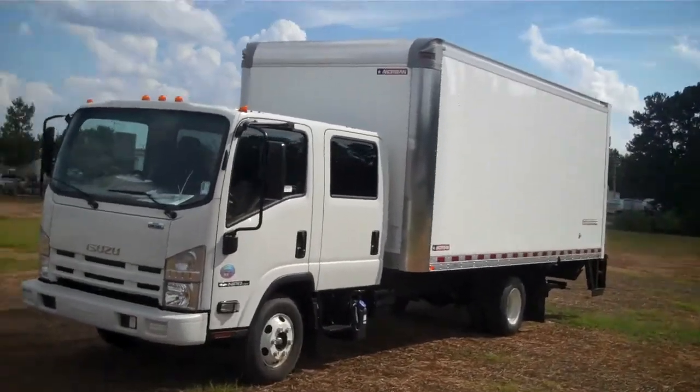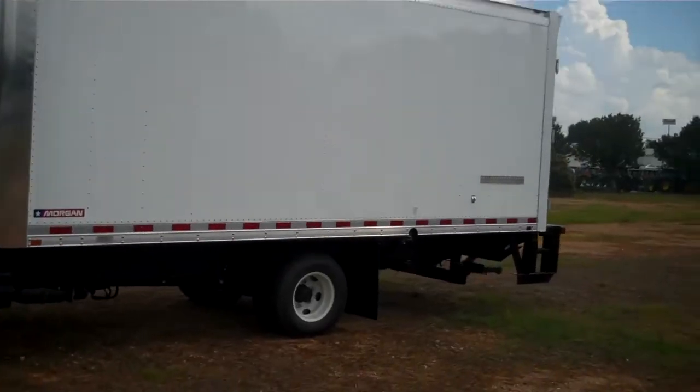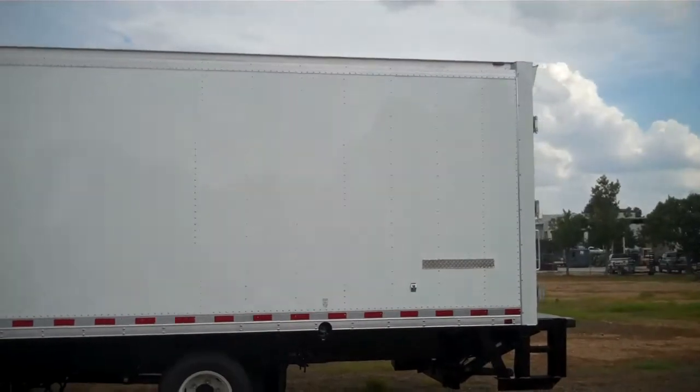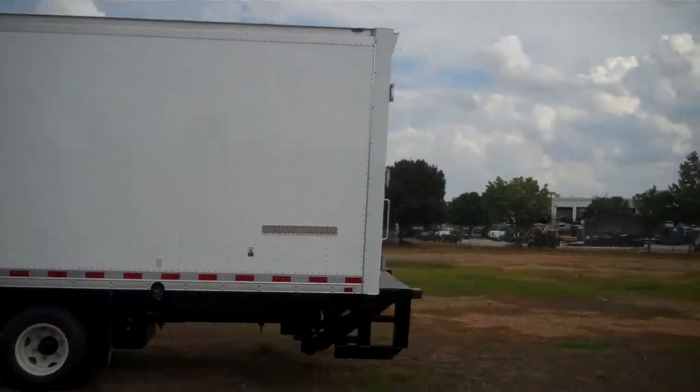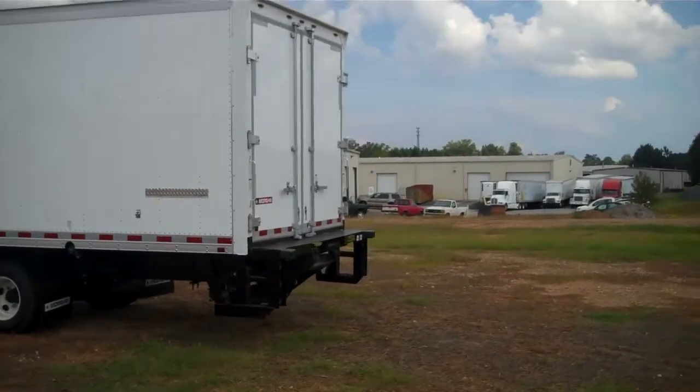This is Mike Olden and this is the Isuzu Crew Cab NPR HD box van, swing rear doors, and tuck away liftgate. The liftgate is a 1,500 pound liftgate by Waltco.